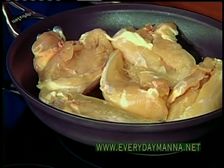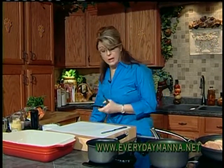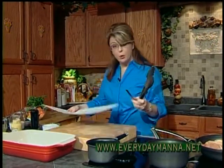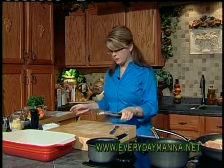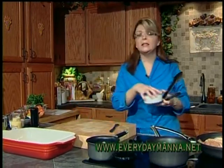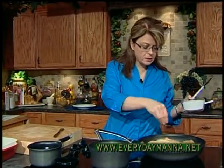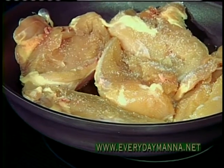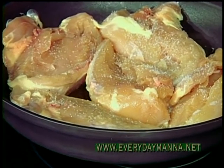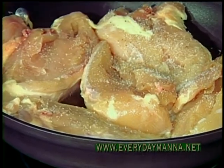Get your chicken in there. Anytime you're working with raw poultry, make sure that you have a special cutting board for that. Anything that touches raw poultry, you have to wash immediately. Season the other side — same thing, salt and pepper. I love chicken, so versatile. You can do it in so many different ways.